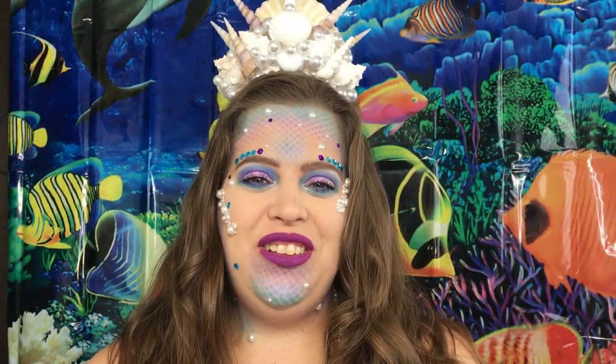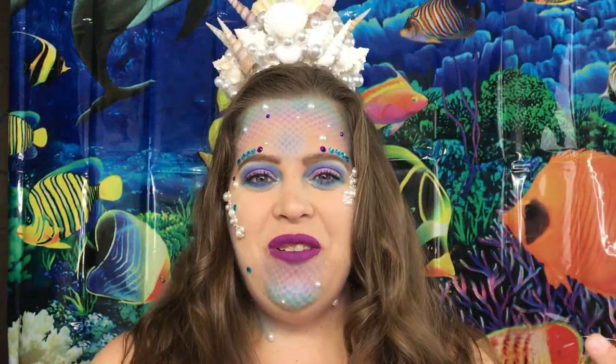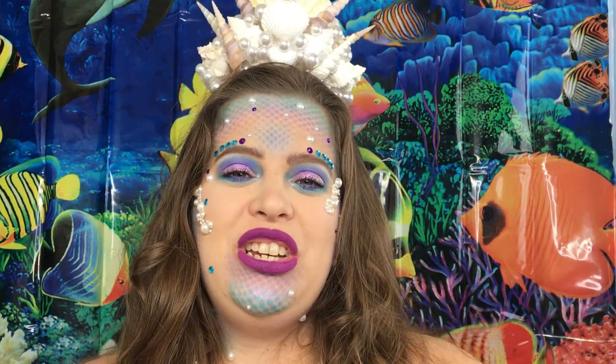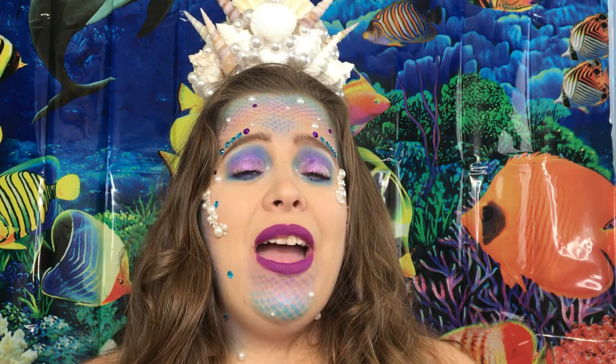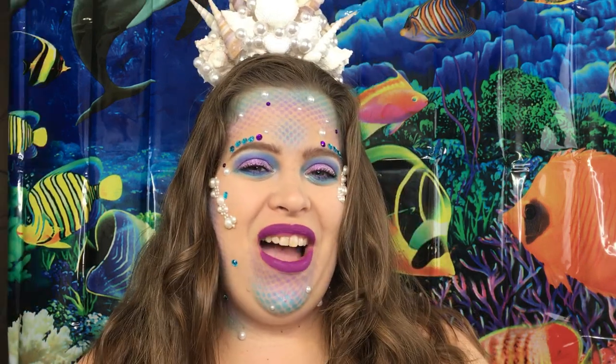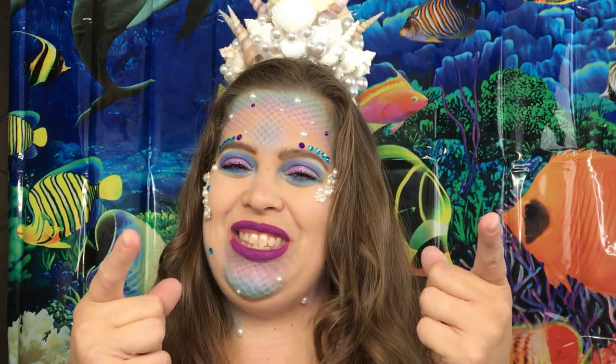Hello everyone, welcome back to my channel. Today's video is going to be a mermaid tutorial. This video is in collaboration with some lovely ladies — I will have them listed down below so you can go check them out. But if you want to see how I created this look, then just keep watching.